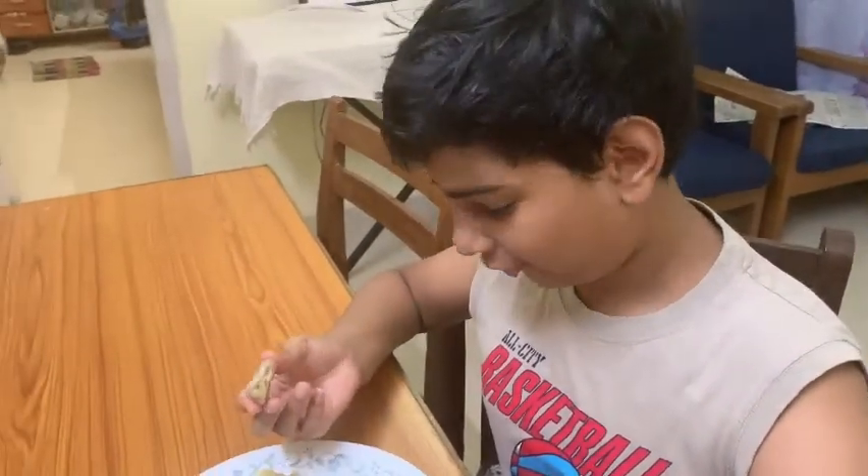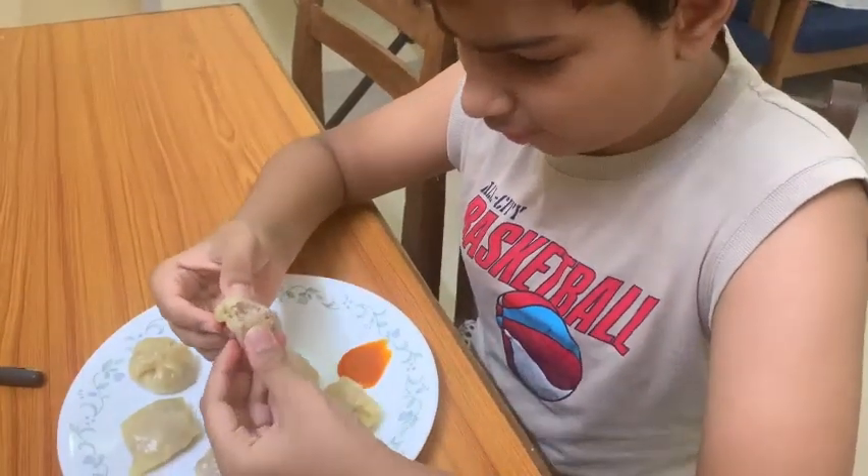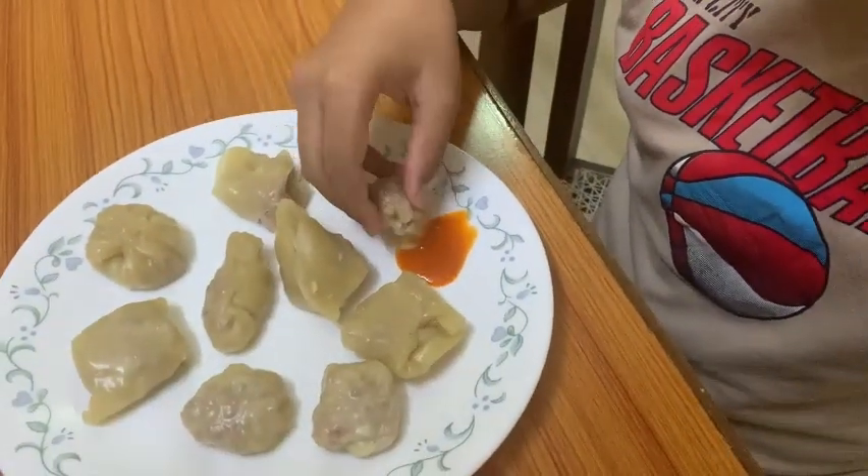So now we have steamed the momos for 10 minutes — let's just see how it is from the inside. It's properly cooked, and this is mutton so it's a bit red.